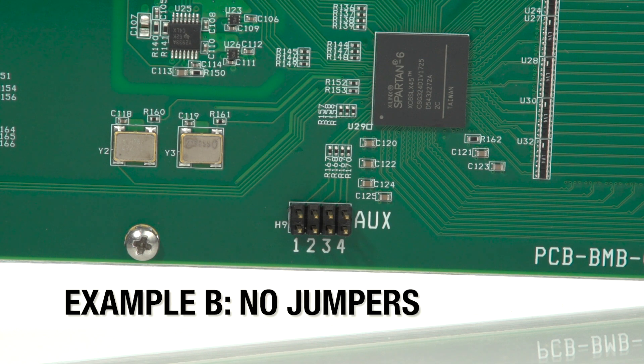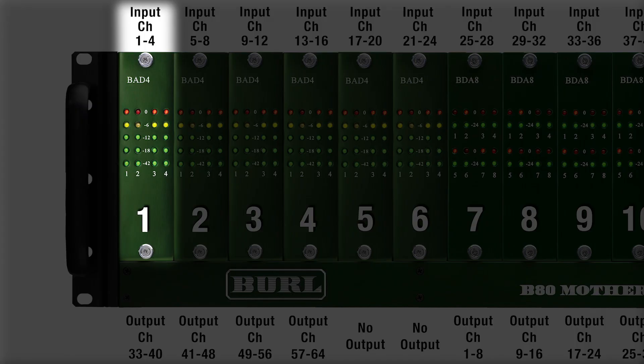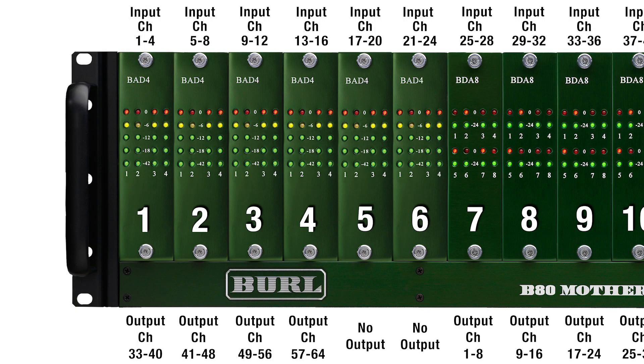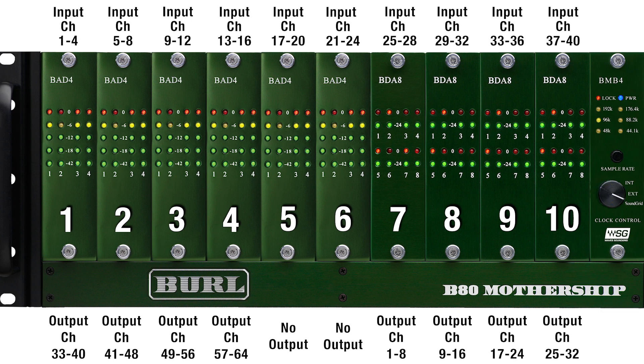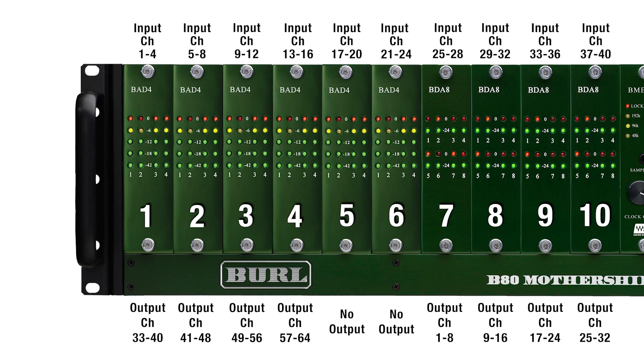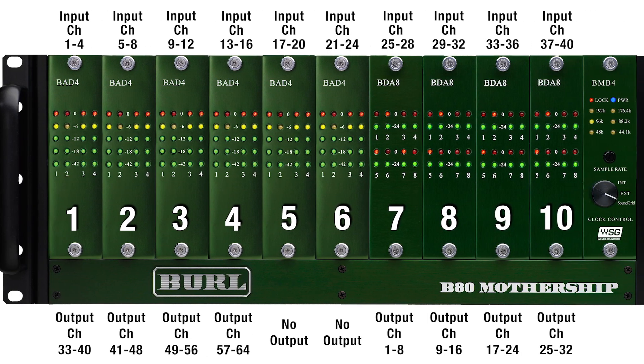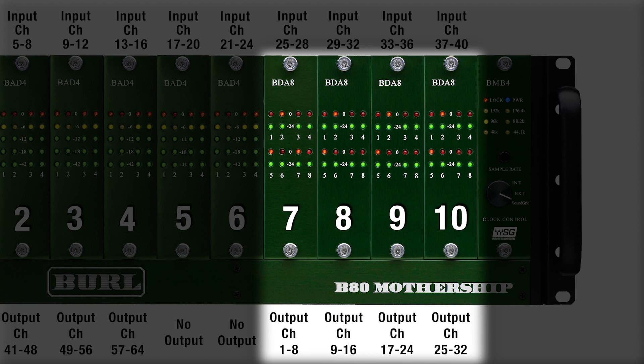Example B: no jumpers on 1 through 4. With no jumper on 1 or 2, there are 4 inputs per slot. With no jumper on 3 or 4, your outputs start in slot 7. In this example, we have BADF04 input cards in slots 1 through 6 for channels 1 through 24 in, and BDA8 output cards in slots 7 through 10 for channels 1 through 32 out.